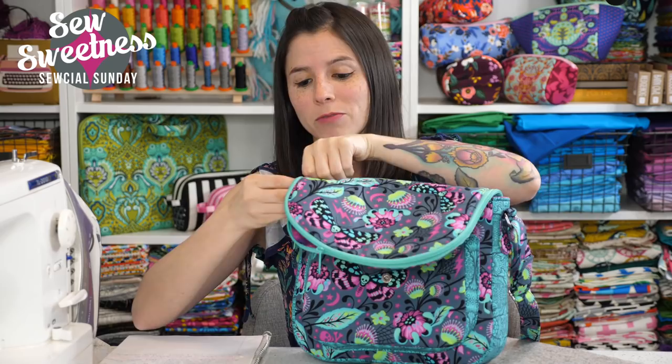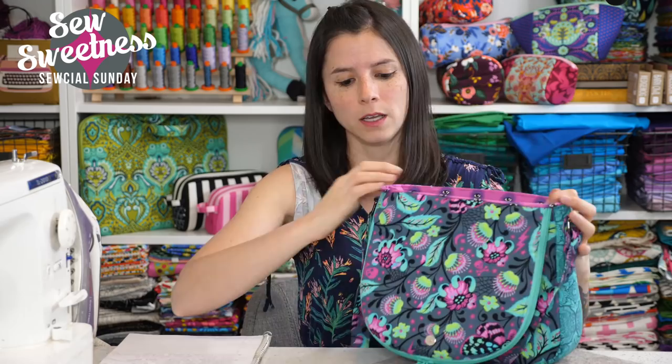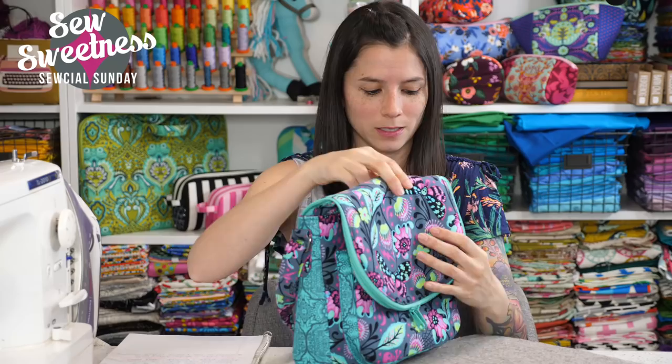My favorite part about this bag is the three-dimensional pocket on the front — you can see it's three-dimensional with a magnetic snap. It's a functional pocket, and there are also pockets on the inside: slip pockets great for a cell phone and wallet, a zippered pocket on the inside as well, and rounding out the bag-making techniques is an adjustable strap, great for carrying cross-body or on your shoulder.